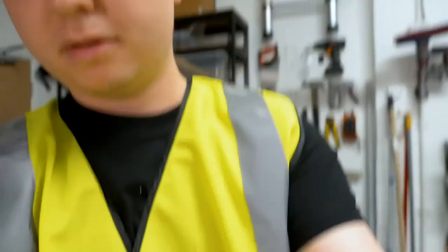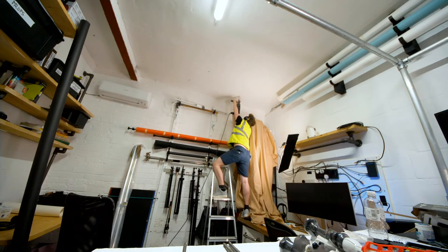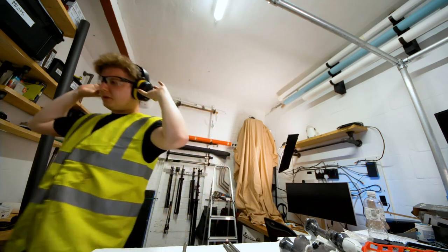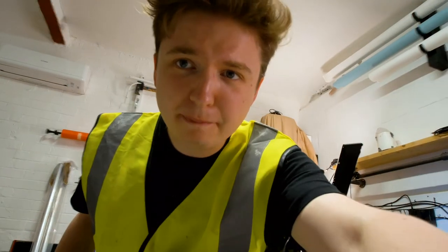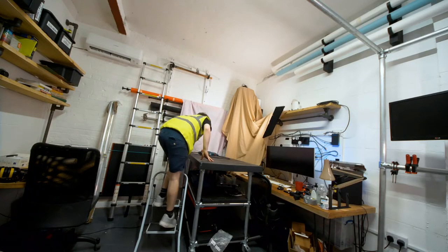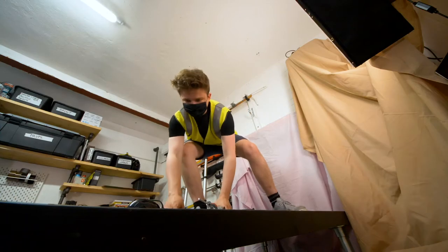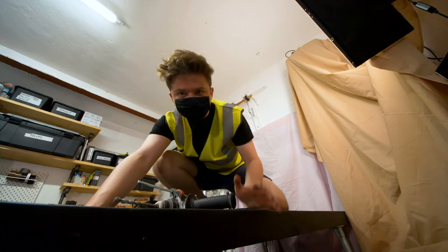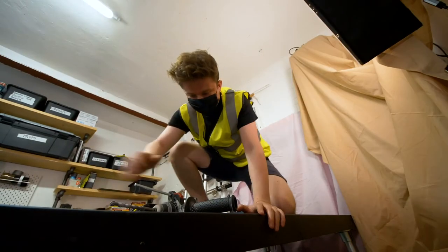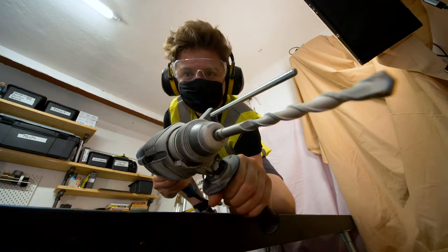Can you imagine if someone knocked on the door and came in when I'm wearing this? That's one out of eight done. I've got to be honest, this isn't really my sort of area — this drilling stuff. Dave usually does this. This could be the thumbnail — I like it!